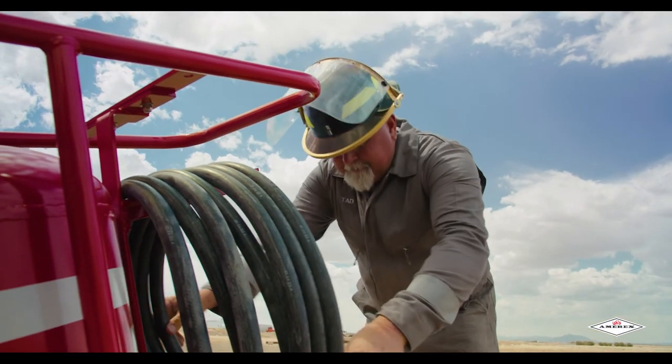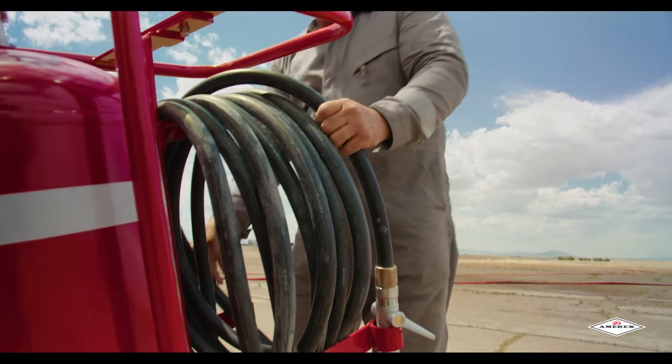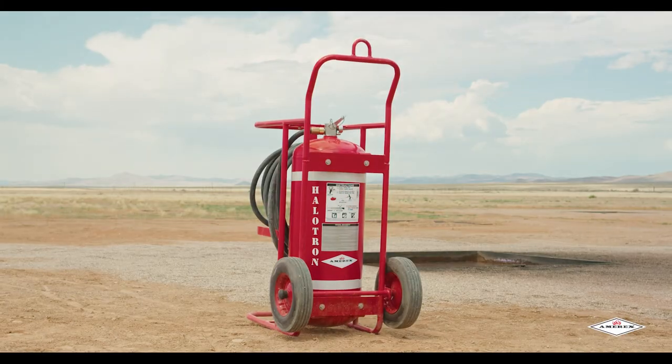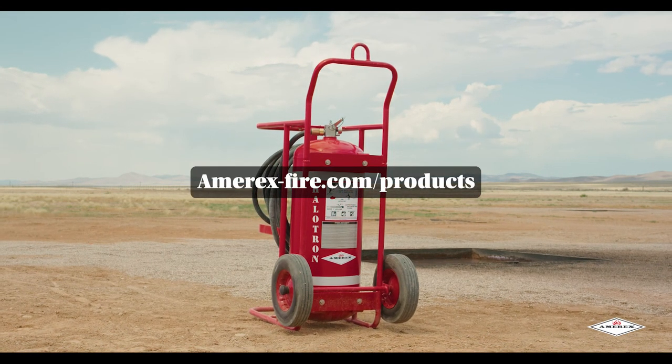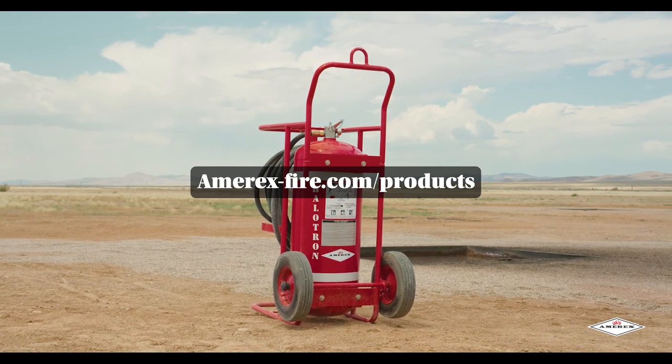Lastly, coil the extinguisher hose onto the storage rack and place the nozzle in its mount so it can be transported to its recharge location. Thank you for watching our video on how to use the Amorex Halitron 1 wheeled unit extinguisher. You can find more information regarding this extinguisher at amorex-fire.com/products.